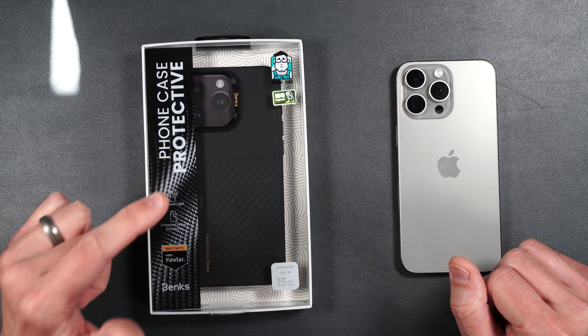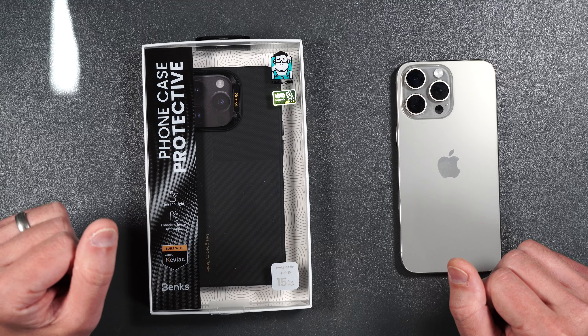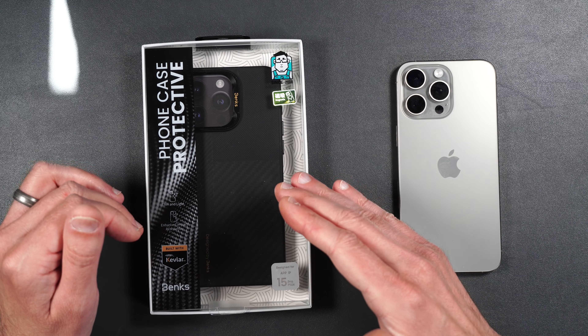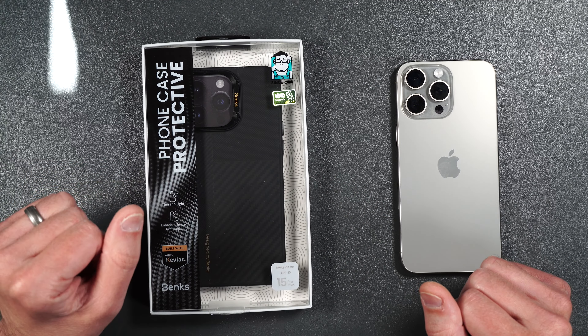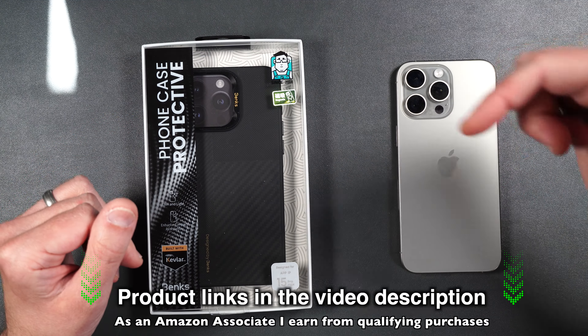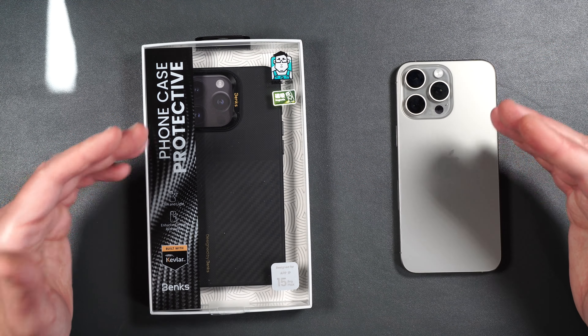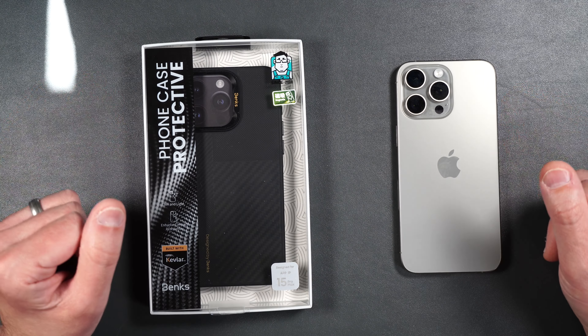This one is made from 600D and 1500D Kevlar. Not only does it look really cool on the case, but it's also really strong and helps resist scratches and drops. If you want to pick this up, I will be putting product links in the video description. A huge thank you to Banks for sending this out to me so I can do this review for you guys.